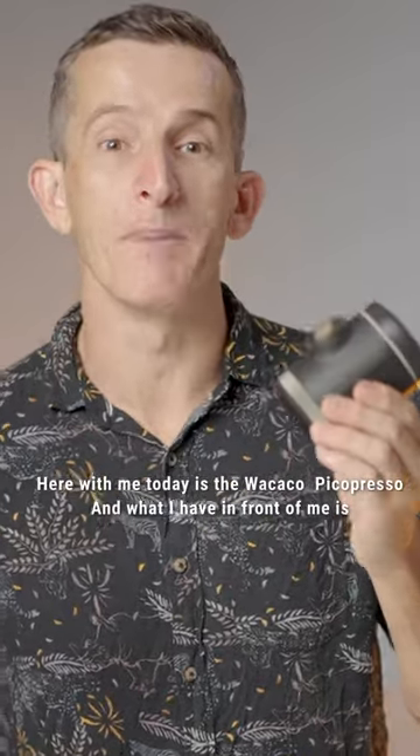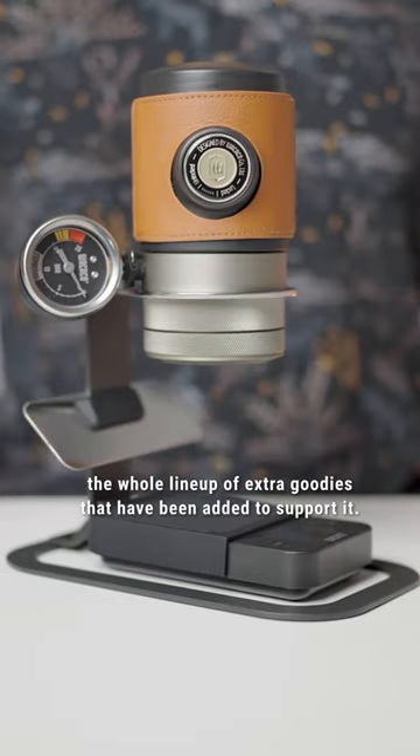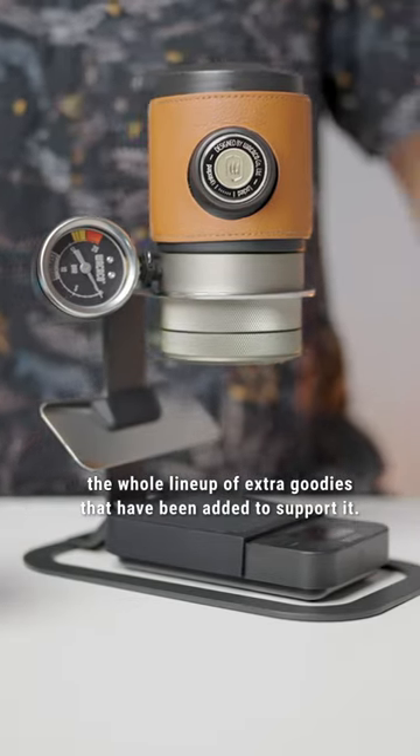Here with me today is the Wicato PicoPresso, and what I have in front of me is the whole lineup of extra goodies that have been added to support it.